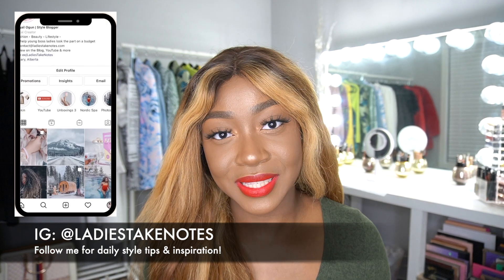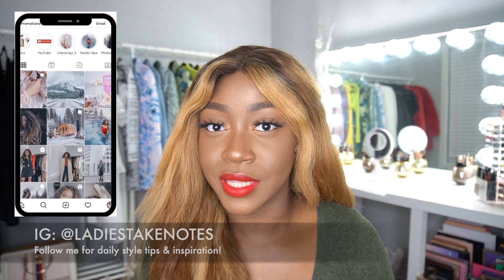Hi ladies, welcome back to my channel. It's your girl Abby, aka Ladies Take Notes, and today I'm back with another video sharing five mistakes to avoid when styling any thigh-high boots or over-the-knee boots. If you want to know what to avoid when styling these boots, keep on watching.